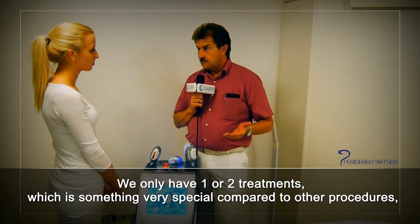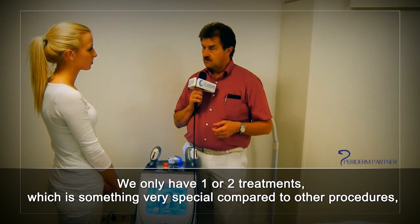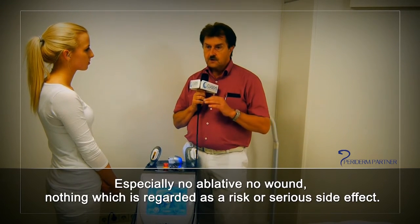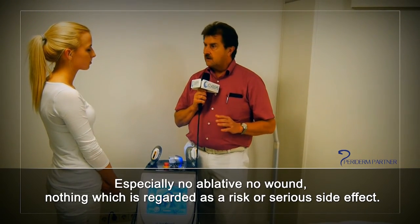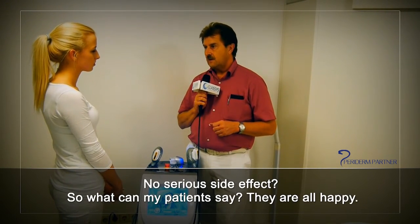In summary, we can significantly improve patients' problems in a very short time with very little treatment. We only need one or two sessions, which is very special compared to other procedures, and we have almost no downtime — no ablative wounds, nothing regarded as a serious risk or side effect. So what can patients say? They're all happy.